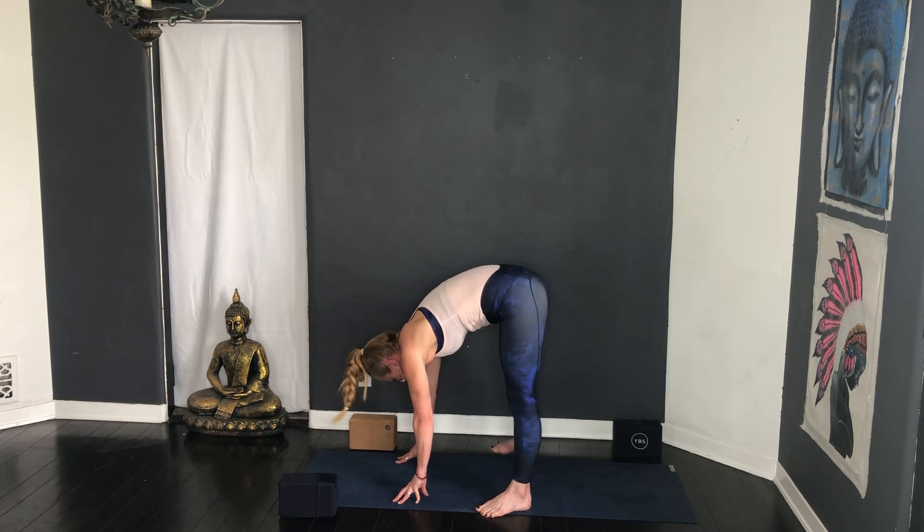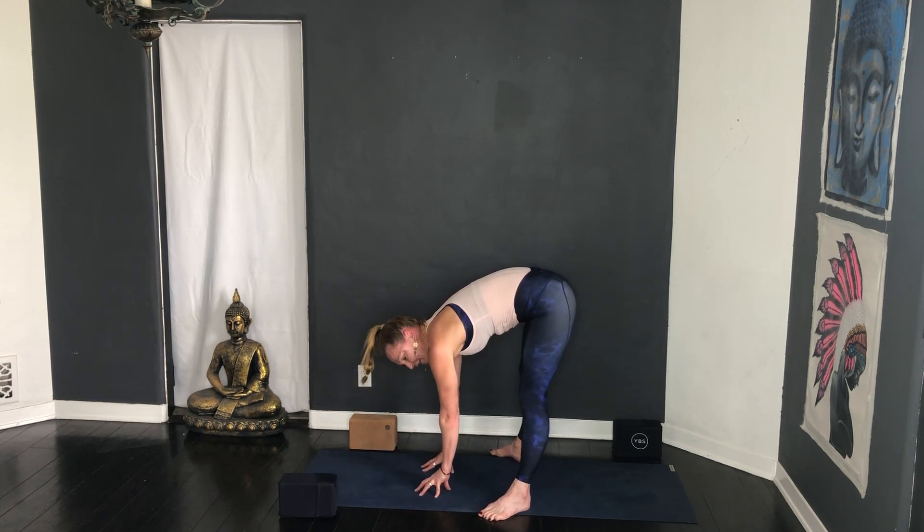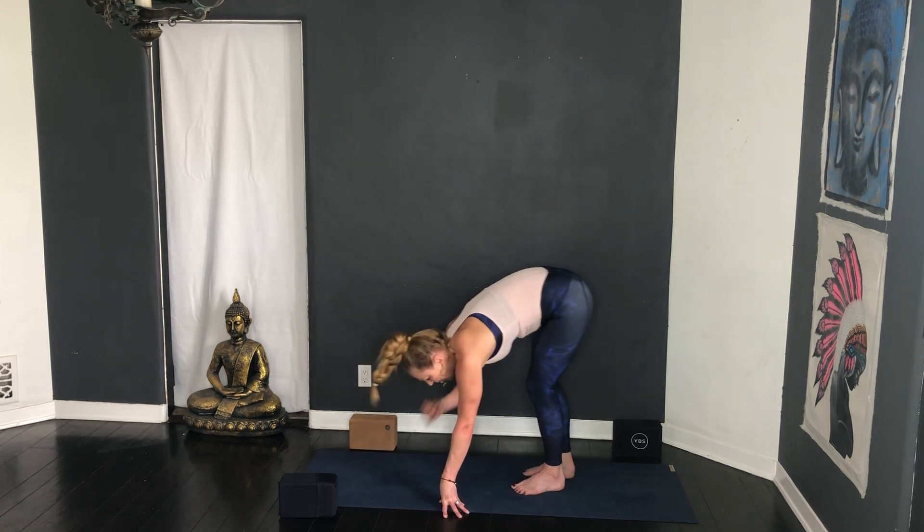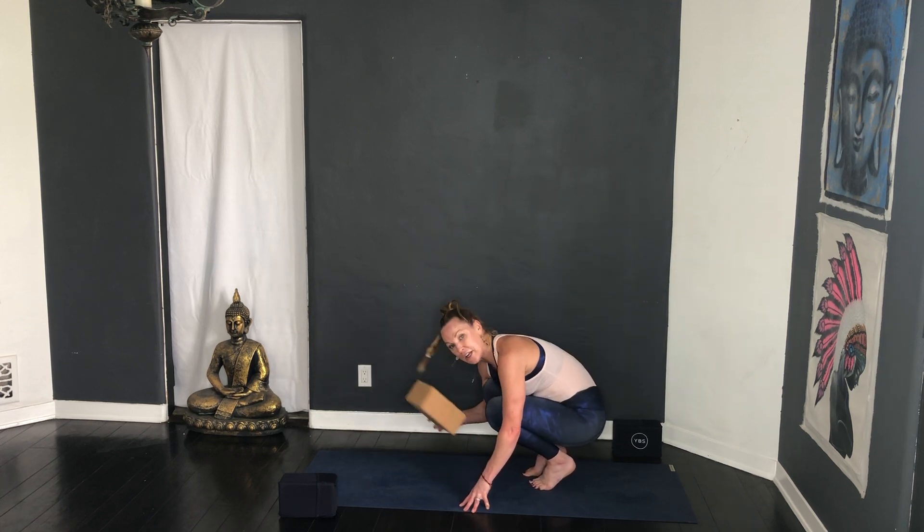Malasana — feet as wide as the mat, cupcake fingers, bend the knees. Inhale, hands to heart. If you're looking to work on the bind, bring both arms inside the knees, lift the chest up. How's the breath? What's going on in your mind? Hopefully all the thoughts that come up, especially about yourself, are positive, coming from a place of love and compassion. Some of us are going to stay here in Malasana, some of us are going to play with crow pose — Bakasana. If you are new to Bakasana, I often like to stand on a block.